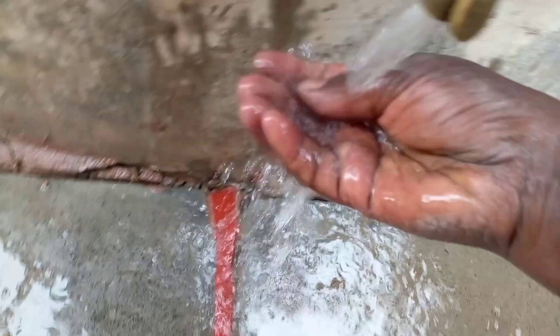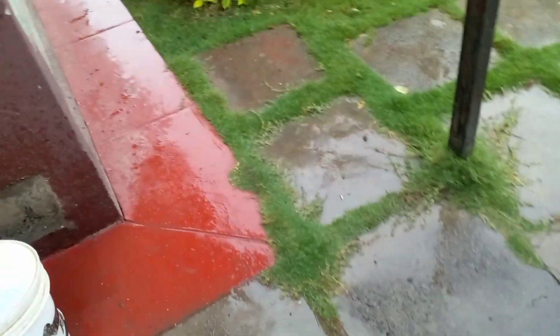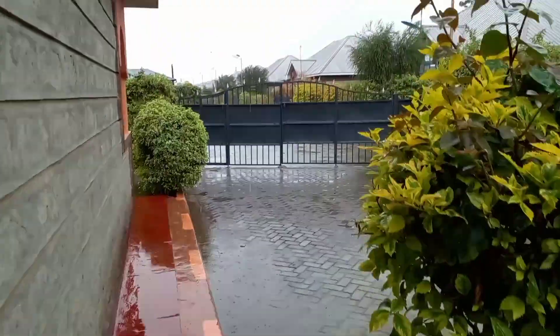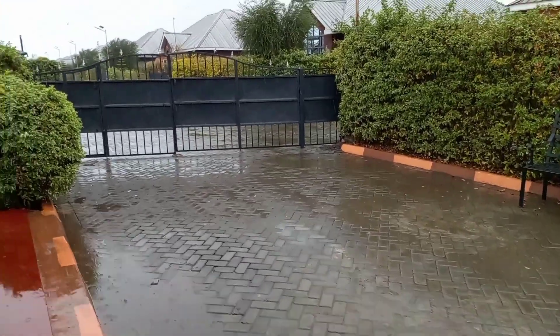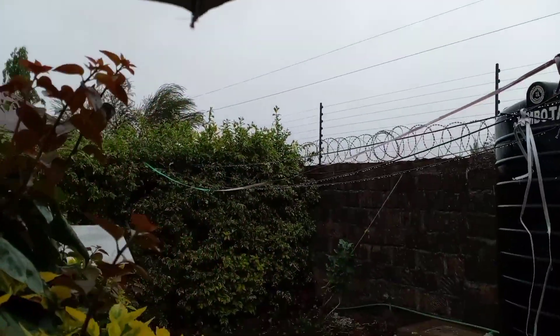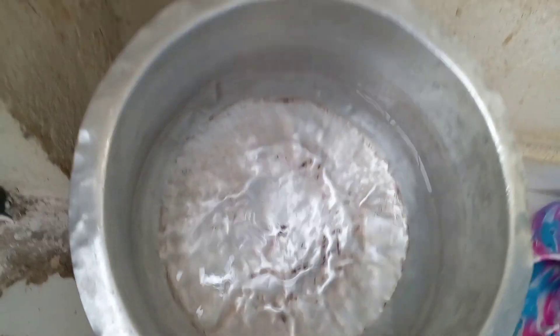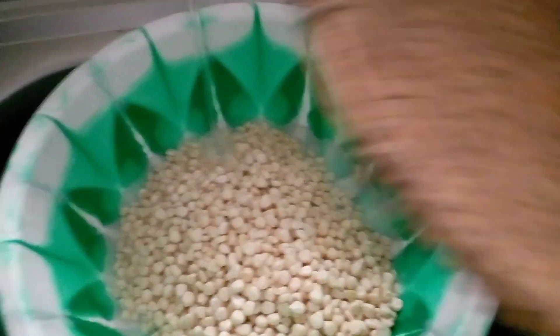You can see the big tank where we collect water. Is it raining in your country? It's really cold over here. The charcoal stove is now ready. I'm placing a pot on it and starting to clean the maize or corn — you have to clean it thoroughly.